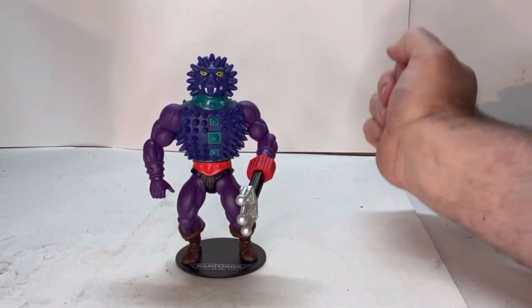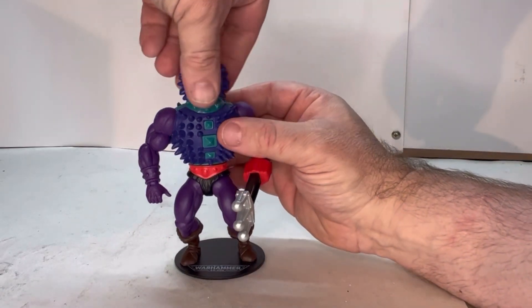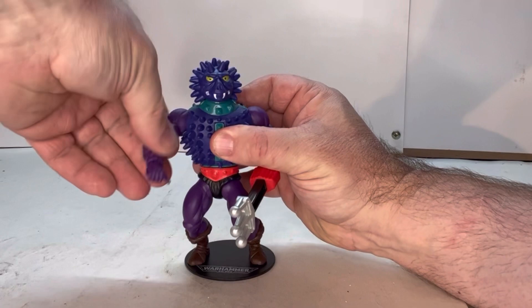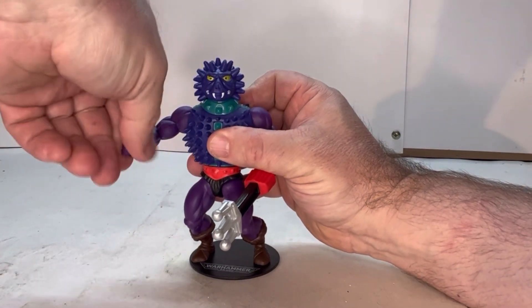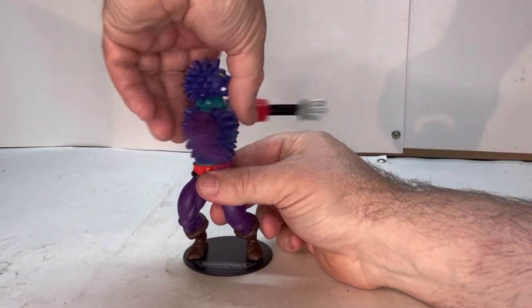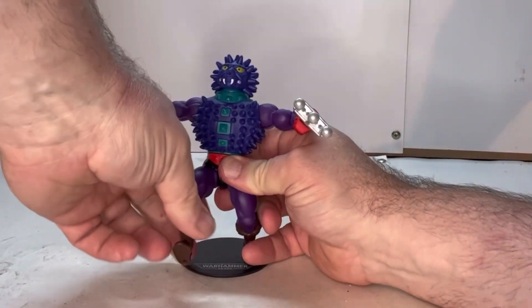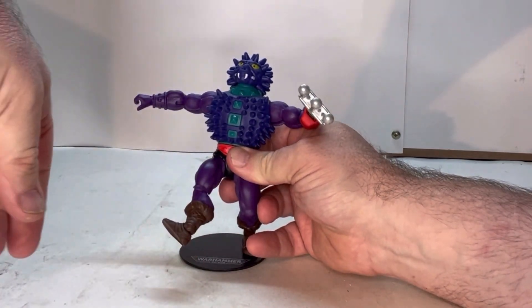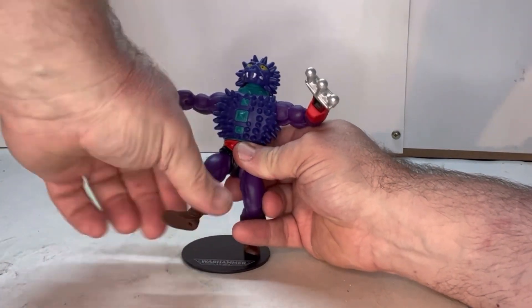He also has the standard Masters of the Universe points of articulation. His head is on a ball joint. He has a shoulder joint, an elbow joint, and a wrist joint. He also has a torso joint, a thigh joint, a knee joint, a swivel at the top of the boot, and an ankle joint.